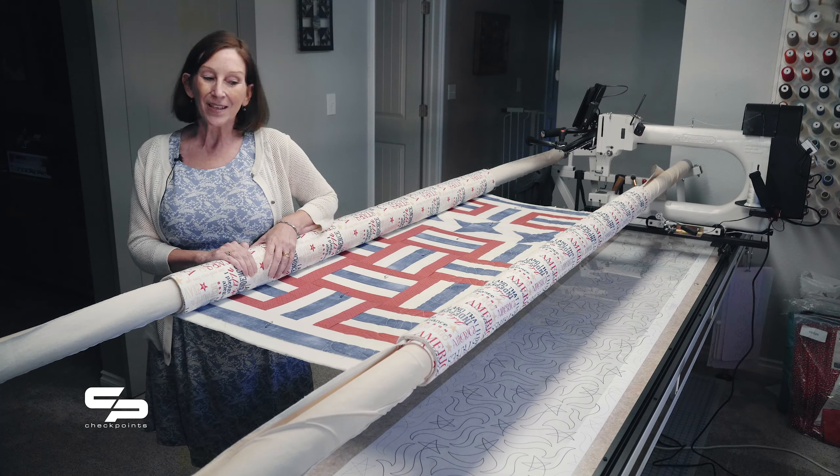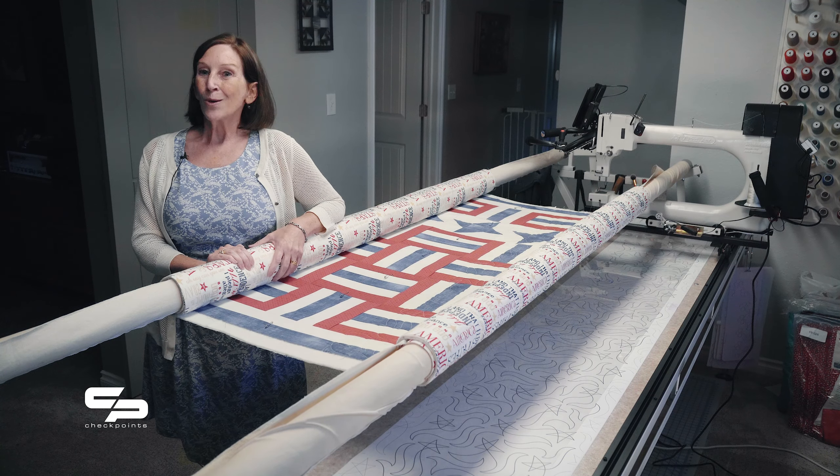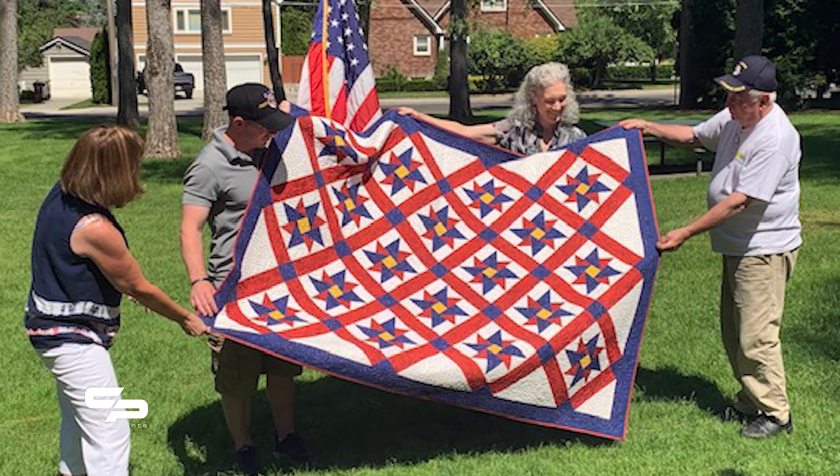I'm Emily Sandeen Tate from the class of 1983 at the Air Force Academy, and I now live in Spokane, Washington.